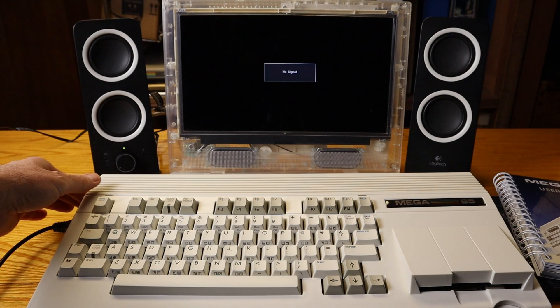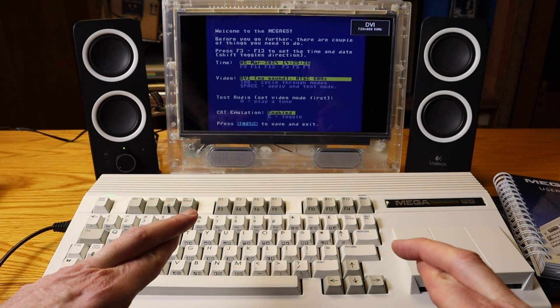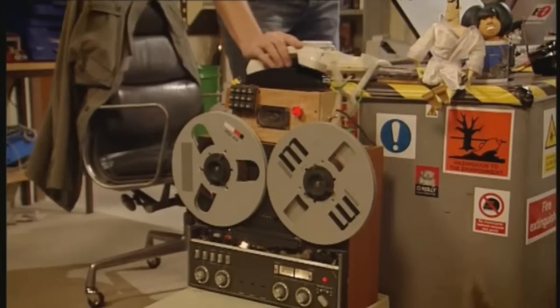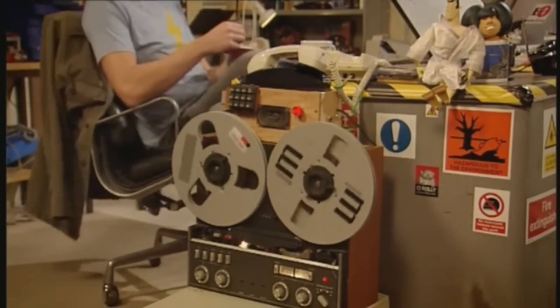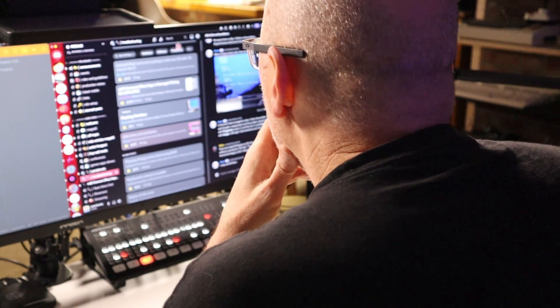All right, take a deep breath and flip that power button. If all went well, you will see the onboarding screen. And if you hit a snag, don't panic. If you don't have a signal, double check your monitor connections and make sure you've selected the right input on your monitor. Are you having some strange behavior? Try reseating the cables. And if in doubt, a power cycle can often fix those little quirks. Still nothing? The Mega 65 community is your lifeline — ask for help on their forums or the Discord.